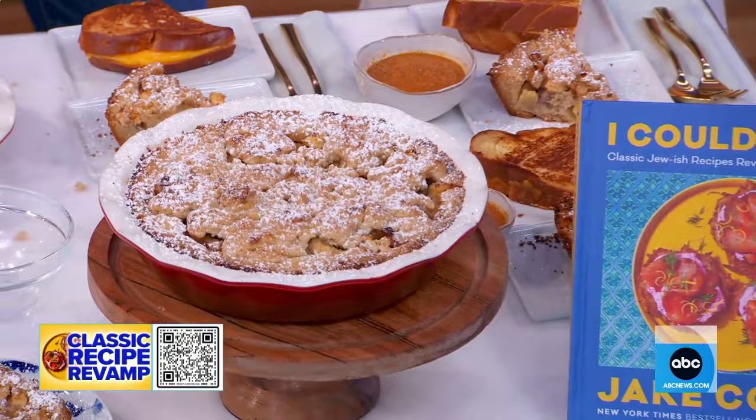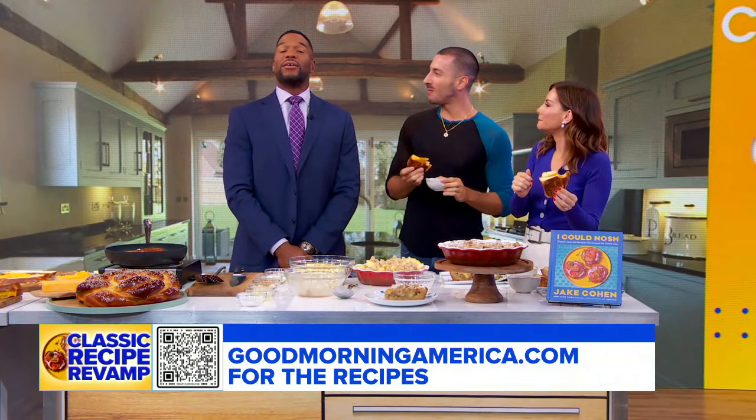Scan the QR code on screen to get these recipes on GoodMorningAmerica.com and in Jake's cookbook — you can tell there are a lot of delicious recipes in there. It is available now.